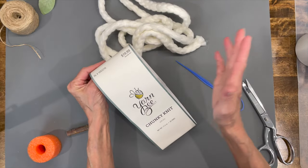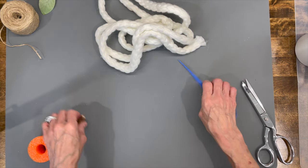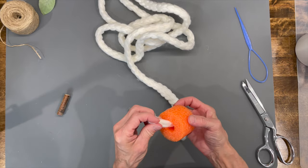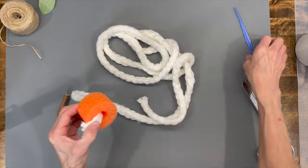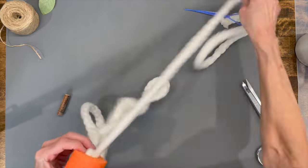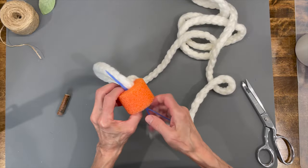Next, I'm going to take the Yarn Bee Chunky Knit. It's $19 for a roll, but you can get it on sale every other week for about 30% off. You're going to cut a length of two and a half yards and just run it through the middle, holding the tail as you continue so it doesn't pull up through the center. Just keep going through the center and up through the top.